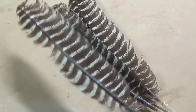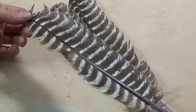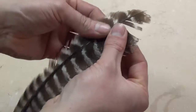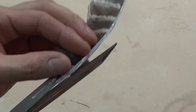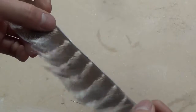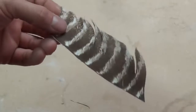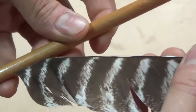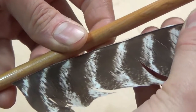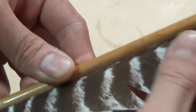For the fletchings I'm using three turkey wing feathers, though you could use the wing or tail feathers from just about any large bird. I start by gently peeling the feather away from the quill, then trimming the feather to length and shape with a pair of scissors — I'm cutting mine to five inches long. Then I apply glue, or in this case fletching tape, onto the base of the feather and just by eye I place my first feather.